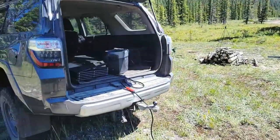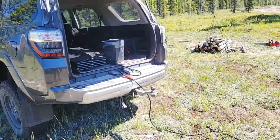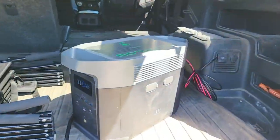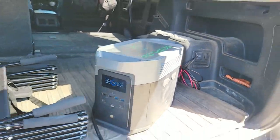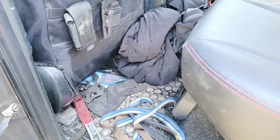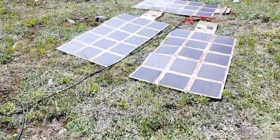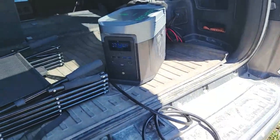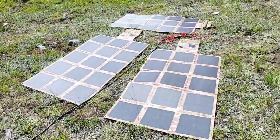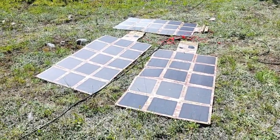The EcoFlow Delta Max — this is great for overlanding based on its size. I'll give you an example: the 4Runner is really messy, but it fits beautifully even with the seats folded down, right behind the seat. A lot of other comparable units, like the Bluetti AC200 Max — it's a really good unit as well — but it's just not as form-fitting. It doesn't fit as well, and at the end of the day, when you're overlanding, space is always a concern. You always think there's enough room, but there never is.